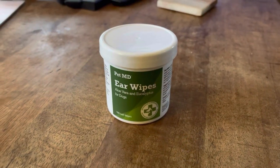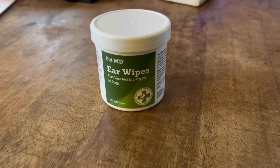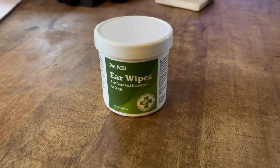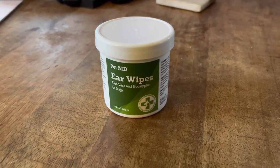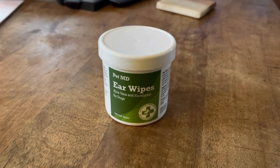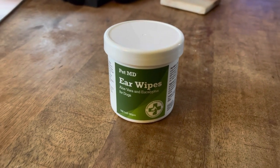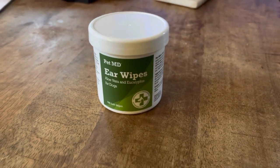So this is the product we use to keep Marley's ears clean. This is the Pet MD ear wipes. This is alcohol-free and the main ingredients are aloe vera and eucalyptus oil. There are a hundred soft wipes here — it's soft on the skin and it's a great little way to get all the oil and dirt and dust and grime out of there.